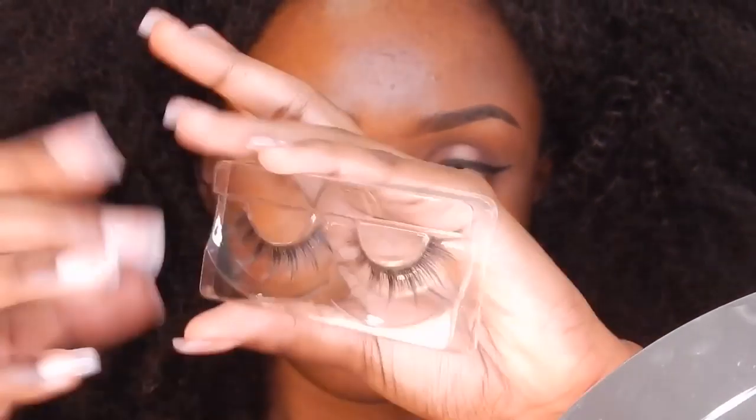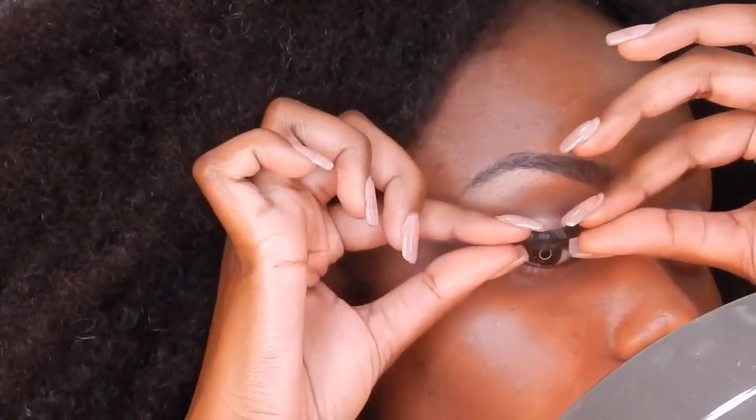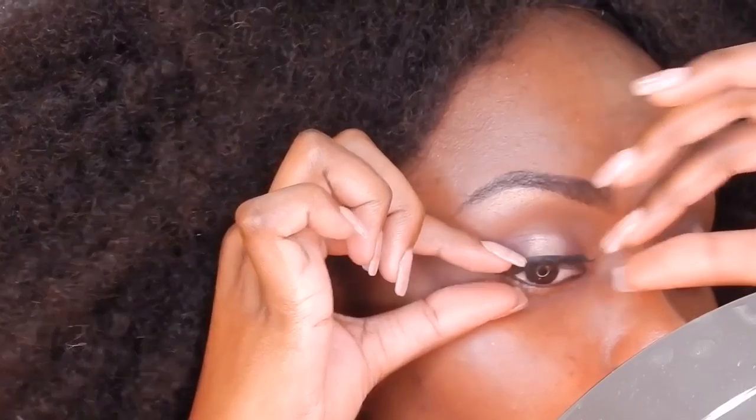I'll be wearing lashes from the Coco Collection by Lina Lashes, and the lashes I'll be wearing are the Kim Lashes. This lash is made of silk.